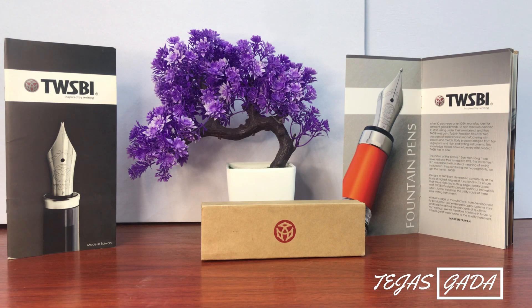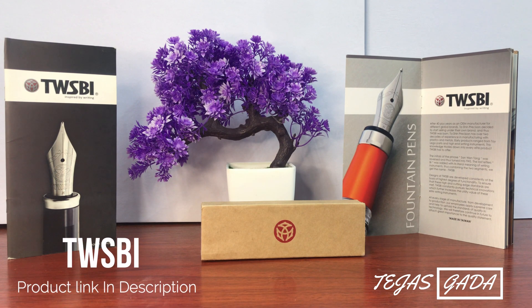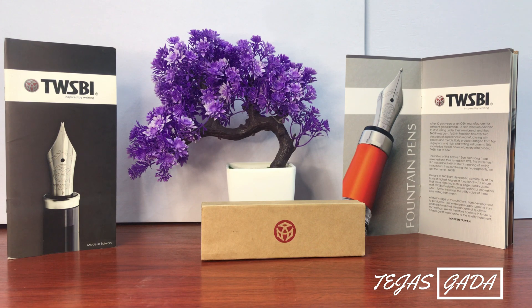So this is a Twistbook pen. I ordered the eco series — there are many series: eco, diamond, and others. The eco series is roughly between 3000 to 5000, and the diamond series is about 7500. It has a lot of pens.